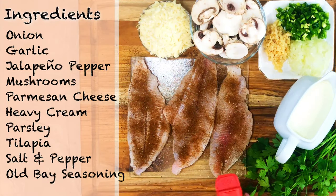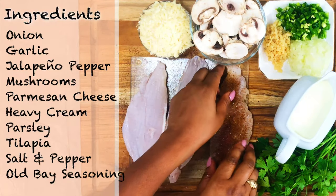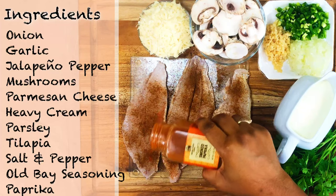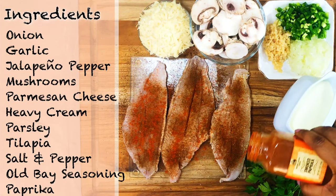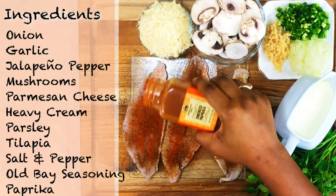Once I have my seasoning on this side of the fish, I'm gonna go ahead and flip it over and season the other side. I also decided to add some paprika for a little extra spicy kick. Once my fish is properly seasoned the way I like it, I'll head on over to the stove.